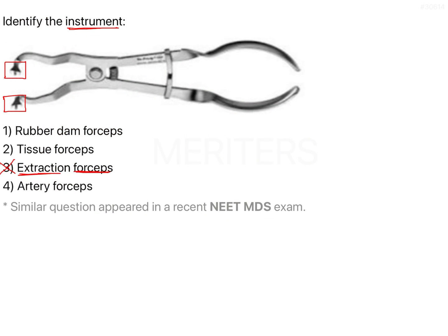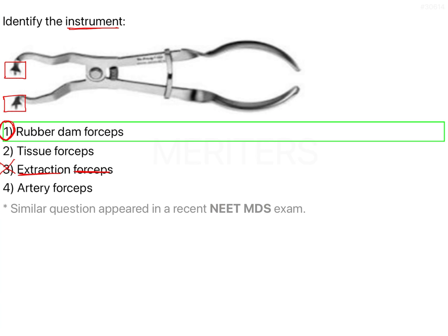Getting back to the question, we can easily make out that the given instrument is nothing but rubber dam forceps, used to transfer the clamp to the tooth. Therefore, out of the four given options, the given instrument is rubber dam forceps, and the right answer is option one.